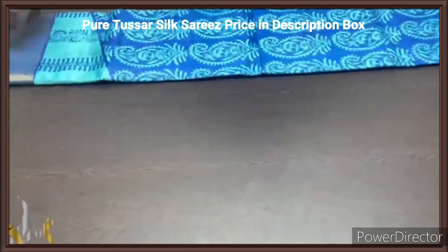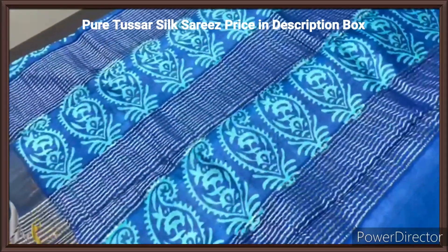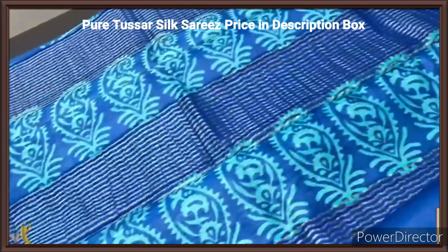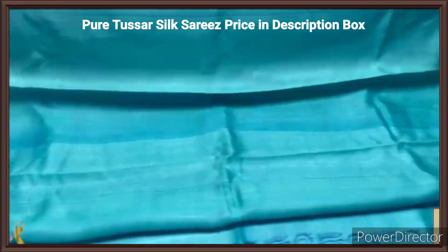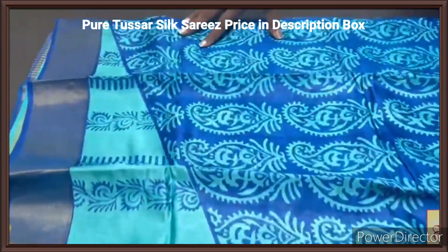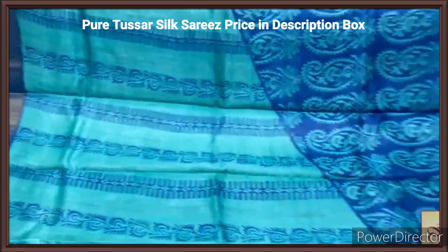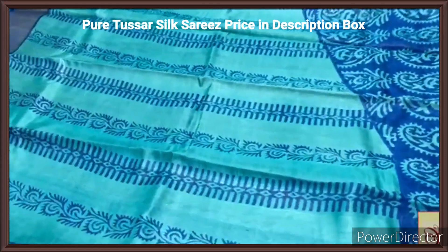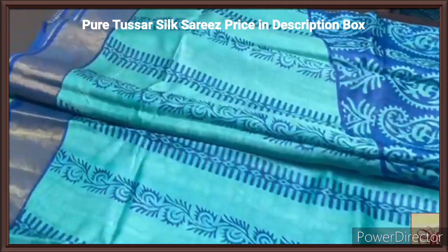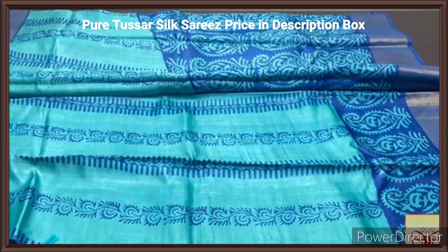Pure tassas look sari, premium quality, hand block printed with zari borders, done on a premium acid washed boiled tassas fabric. Here we have a blue concept sari — the pallu is royal blue with prints done in light blue shade, mango design, and we also have zari lines, and the body color is given for the blouse piece in light blue, completely blue combination. The design is a diagonal increasing pattern — the light blue shade is increasing and the dark blue decreases, and vice versa. For the dark shade the light shade is used for printing and for dark the light shade is used. Beautiful and very rare color too, with zari borders on both sides, a very elegant sari with exclusive design. Here it comes with authentic silk mark.